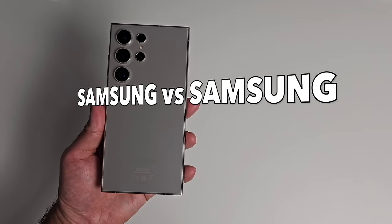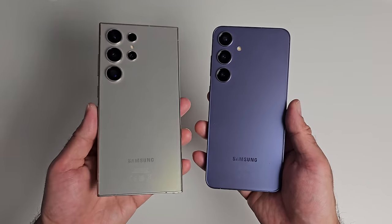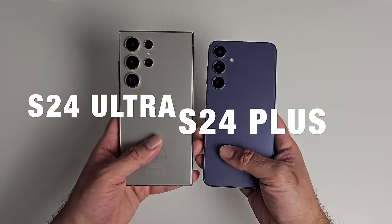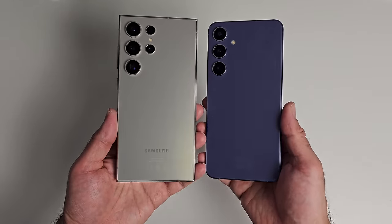What's up guys, so today is Samsung vs Samsung Day. We have the S24 Ultra vs the S24 Plus — Samsung's two latest phones going head to head with each other.